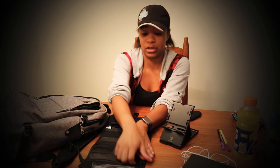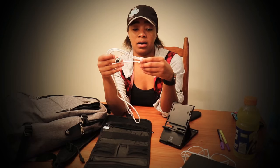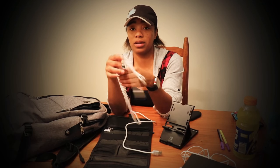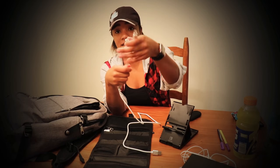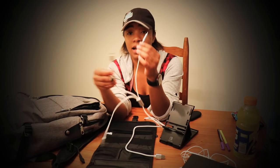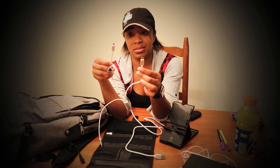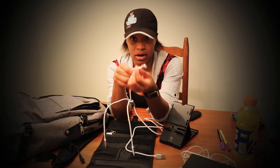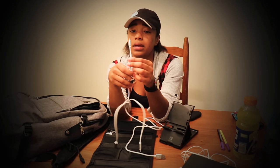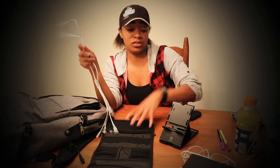The Anker battery has two USB out ports, a lightning cable, and a regular port. It also supports fast charging. I carry one cord with me that plugs into the portable battery - it has three plugs: a lightning cable for my phone, a USB-C plug for my Switch and other USB-C devices, and then a micro USB as well.